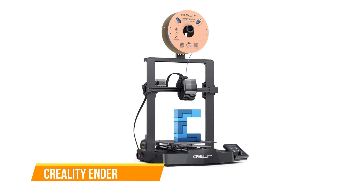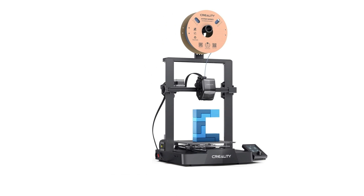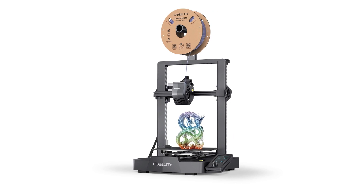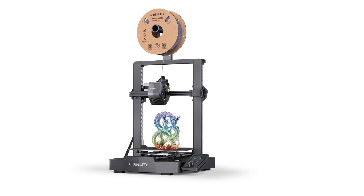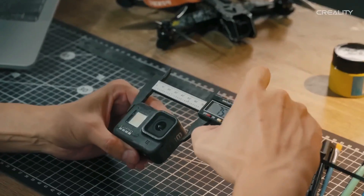The Creality Ender 3 V3 SE, the latest addition to the Ender 3 lineup, stands out as an impressive budget-friendly 3D printer that brings a host of improvements. This printer is a boon for beginners, making it an excellent choice for both novice and experienced users. One of the standout features is its auto bed leveling, which simplifies the often tricky task of leveling the print bed. The inclusion of a CR Touch and pressure sensors ensures precise and hassle-free leveling.